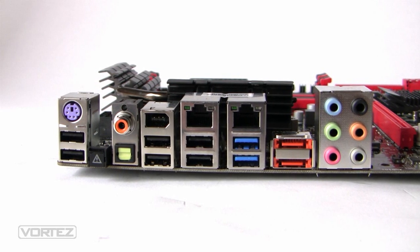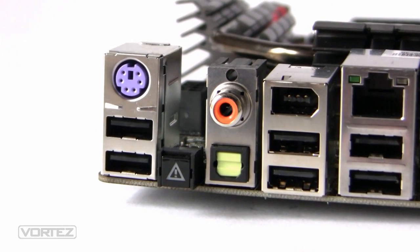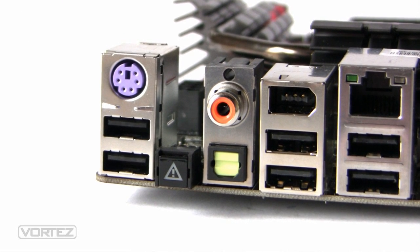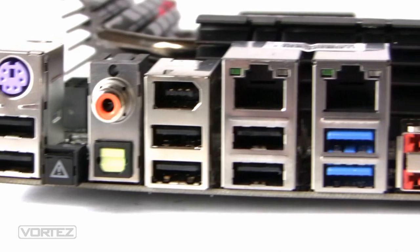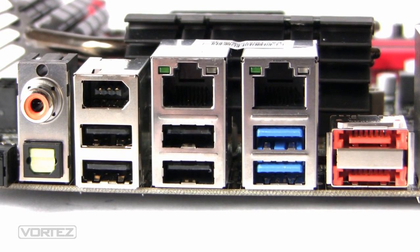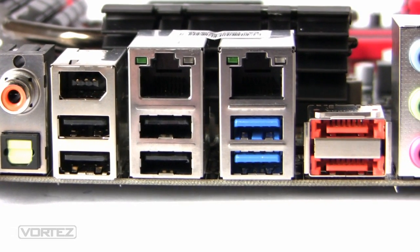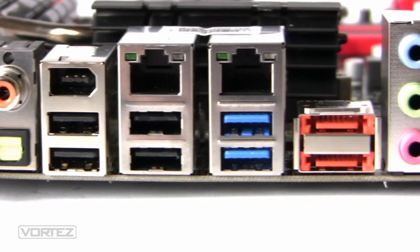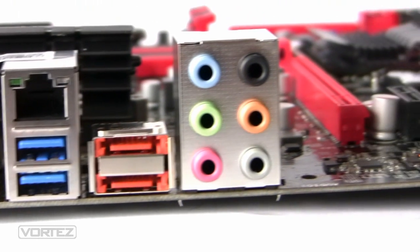Looking at the I/O panel on the Rattler board, from left to right we've got a PS/2 keyboard port, two USB 2 ports, a clear CMOS button, S/PDIF audio for coaxial and optical, a 1394 port, two USB 2 ports, dual Gigabit LAN, two more USB 2 ports, two USB 3 ports in blue, and two eSATA ports.